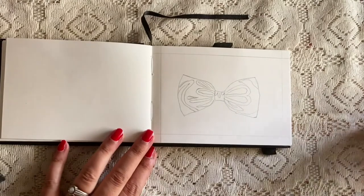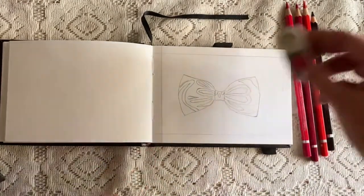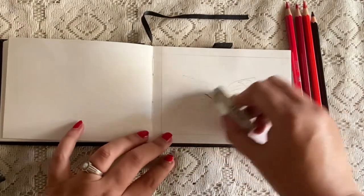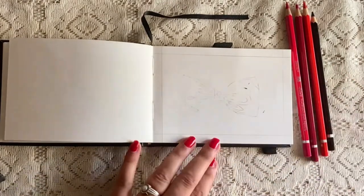To begin with, I have made a sketch of a bow with my regular pencil. I'll be erasing all the dark points so that I'll be able to see only the light sketch of the bow.